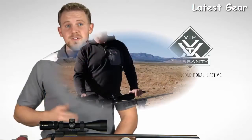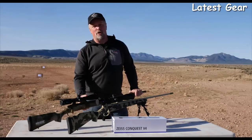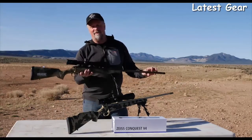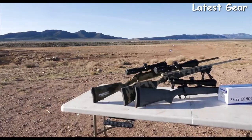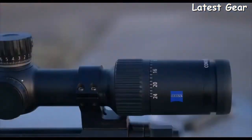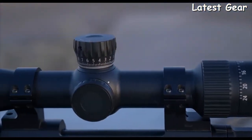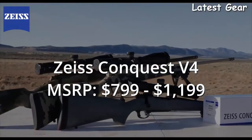As a hunter, long-range shooter, and optics junkie, I can tell you we're in a great place when the quality of optics is going up and the price is coming down. Zeiss has launched the V4, which is a great example of that. The Conquest V4 series of rifle scopes delivers high-quality German engineering to a family of scopes that's more affordable to a larger audience, with prices ranging from $799 to $1,999.